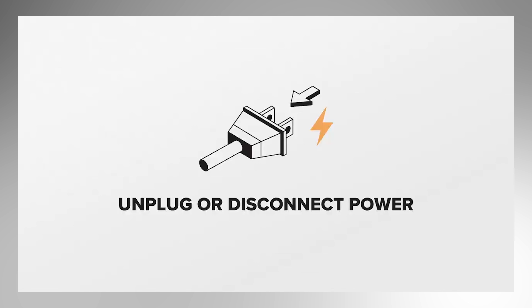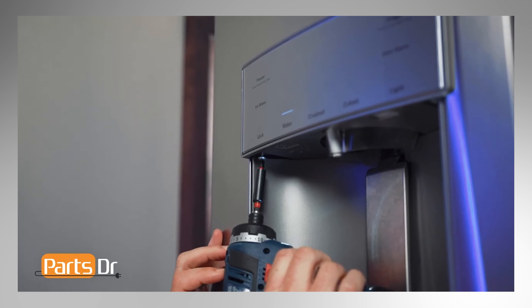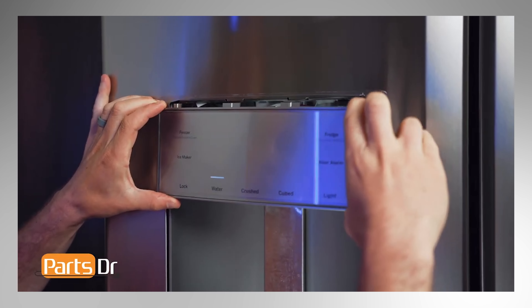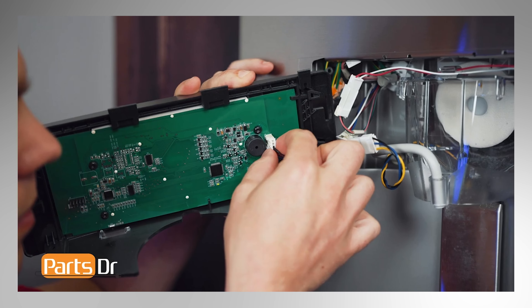Next, we will be removing the dispenser lever actuator. For this repair, unplug or disconnect power to the refrigerator. First, remove the two Phillips screws on the bottom of the user interface control assembly. Now slide the control assembly down and then rotate out the right side. Be careful as it is still connected by wires. Next, disconnect the three electrical connectors by depressing the locking tabs.